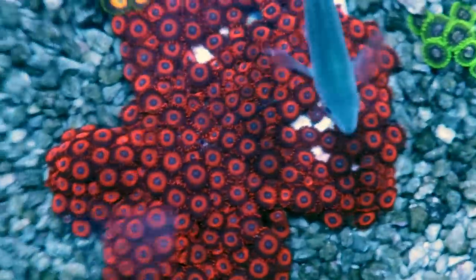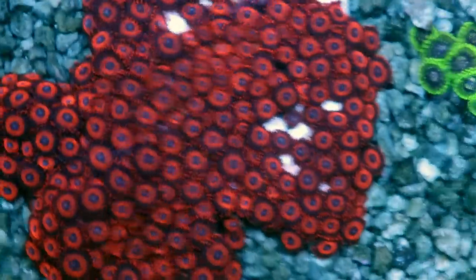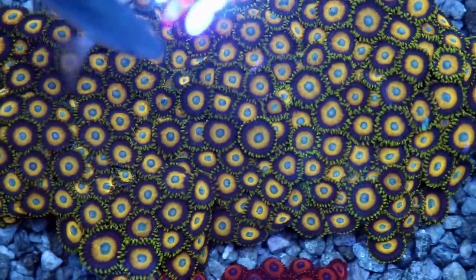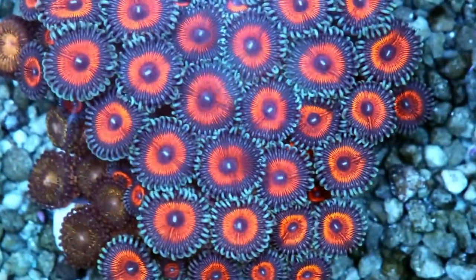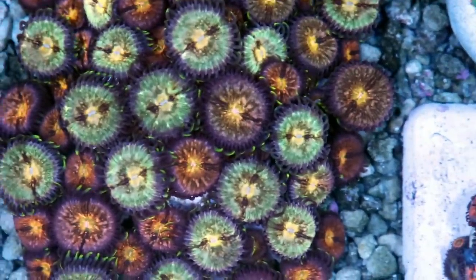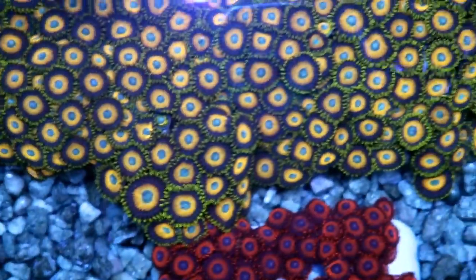Zoas, Zoanthids, Pallies, Palythoas — lots of different names. I'm just going to call them Zoas throughout the video. There's Red Oxide, Scrambled Eggs, Blue-Eyed Blondes, Super Saiyans, Original Dragon Eyes — so many varieties and colors. They are fast-growing and non-aggressive, so Zoas can grow right next to each other and won't hurt any other coral they touch. They are adaptable and easy to keep in high or low light, high or low flow. They're a soft coral, so they don't consume elements like calcium the way hard corals do.